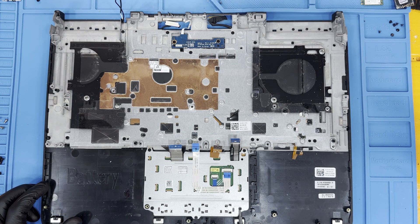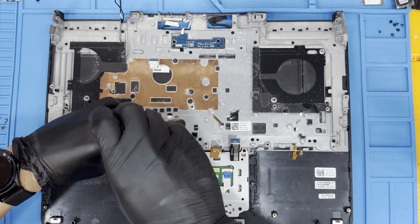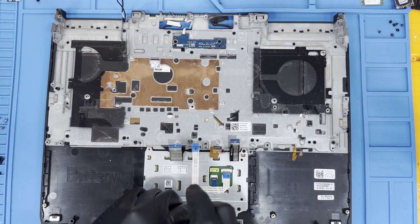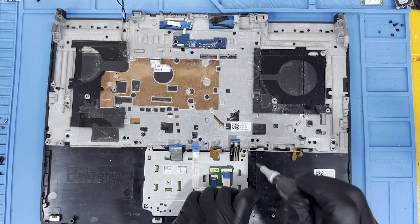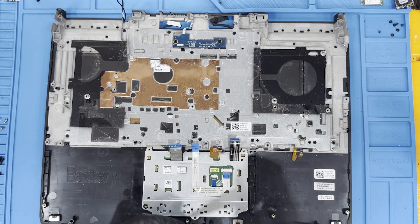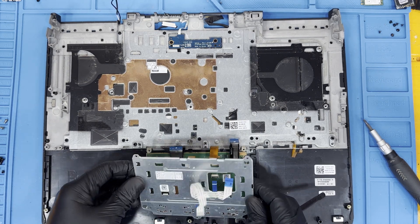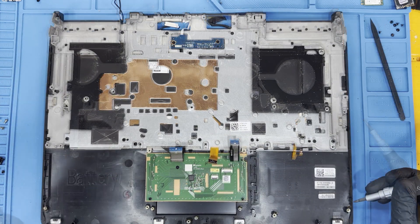To remove the mouse buttons, remove these screws. Then remove these screws and this ribbon cable. The leftover PCB is the trackpad, which is not removable without damaging it on this unit.